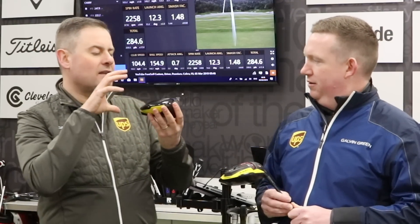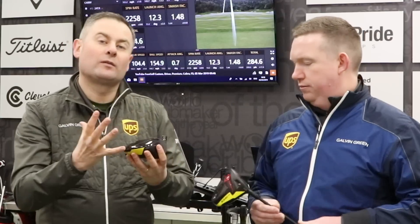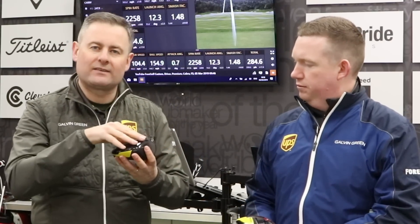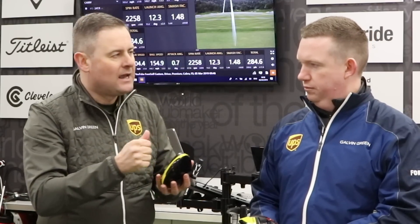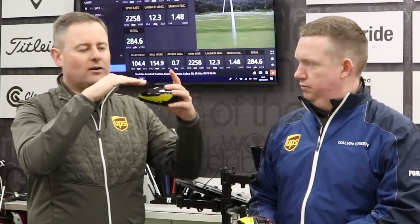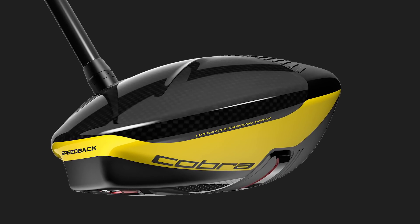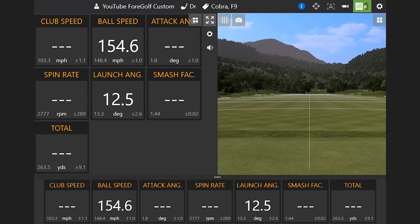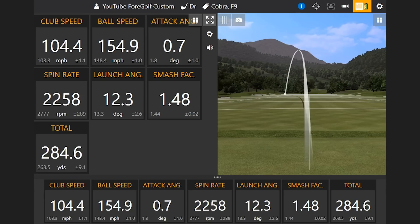They've got a new carbon fiber crown, which from a fitting perspective is really important — not because it's there, but because of the weight saving it gives you. It allows designers to take weight that was normally in the crown and move it to a different place. In doing so, I think they've created this lovely neutral axis, and because of the wide elongated back, it's pulling the CG low and deep, which is keeping that spin rate down. Then you're using the loft settings and the sleeve settings to dial in the launch angle specifically.